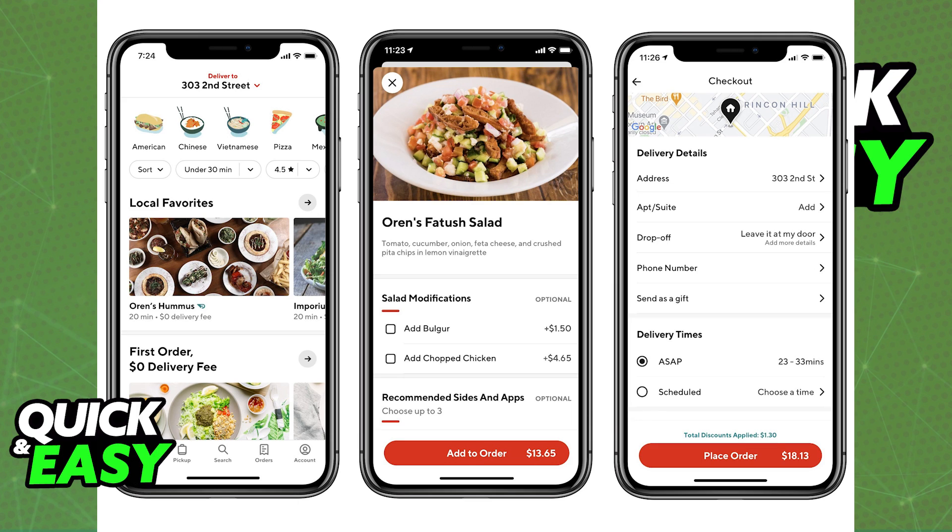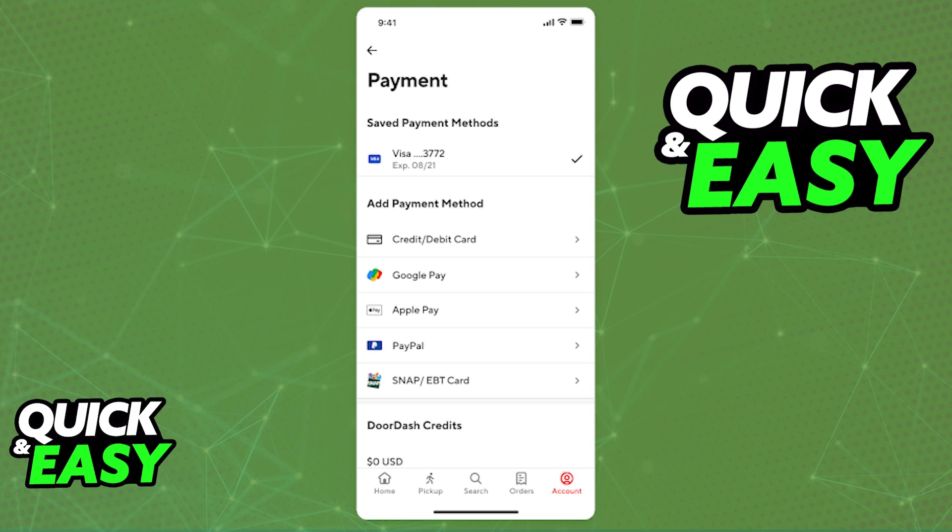Open up the latest version of the DoorDash app on your phone and select Account at the bottom right corner of the screen. When you go to the Account tab, you will be able to select the Payment Methods via the account settings. You will be able to select Snap/EBT card.